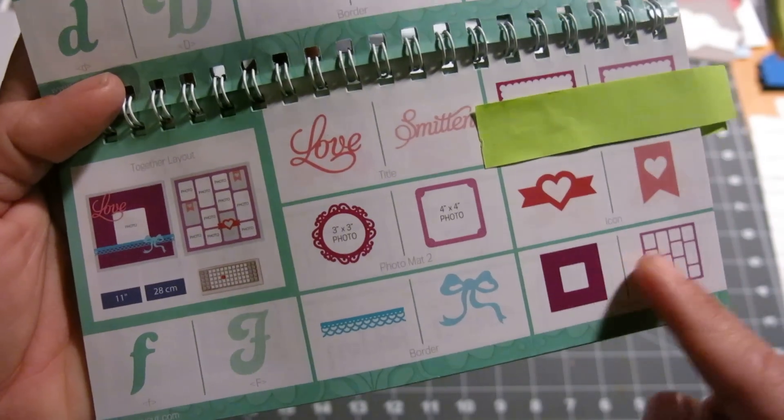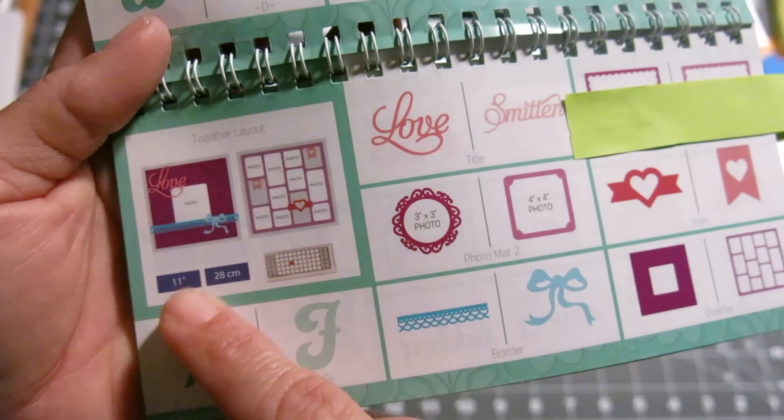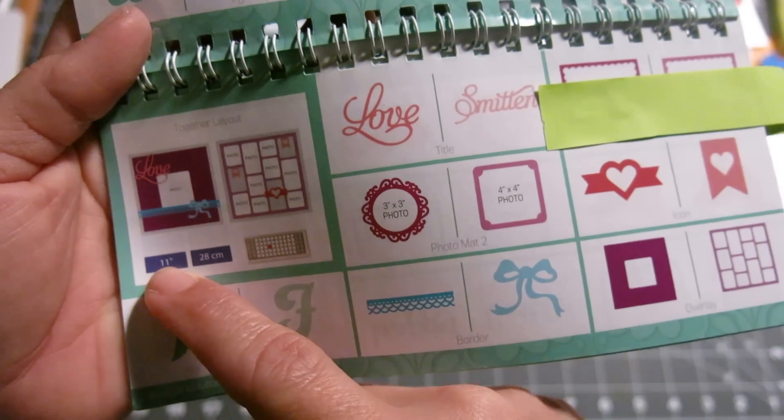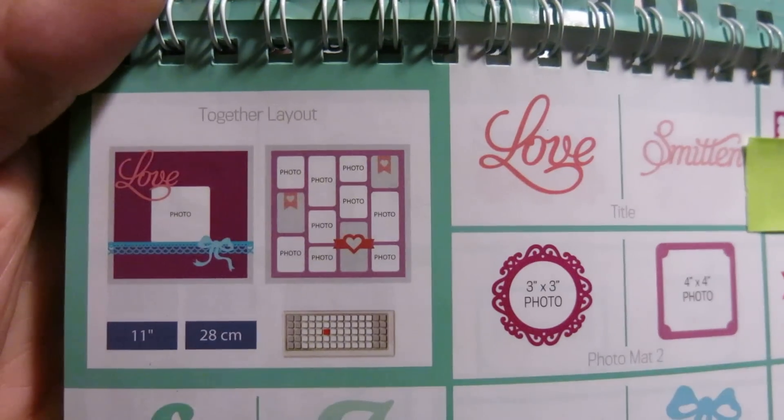I cut out everything here at the 11 inch with a relative size. This way everything is cut to scale to look like that.